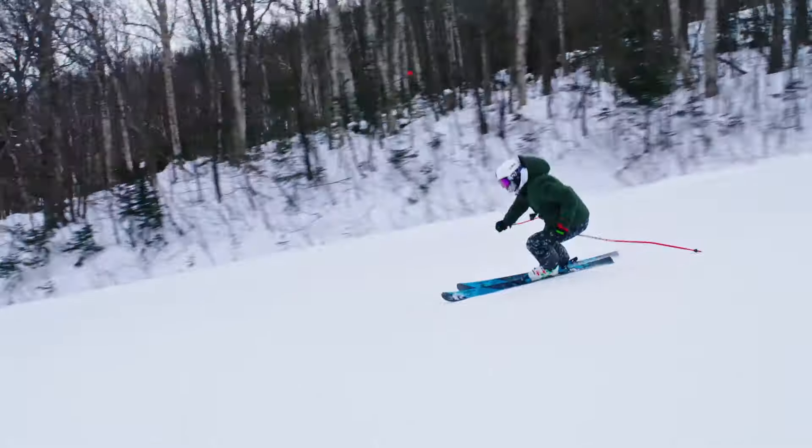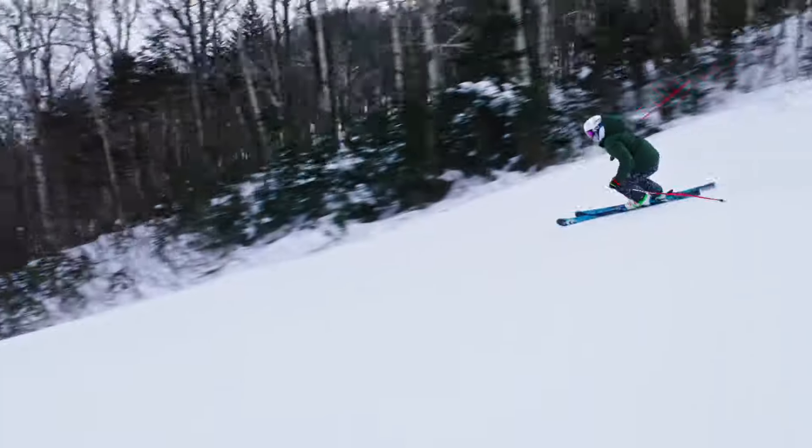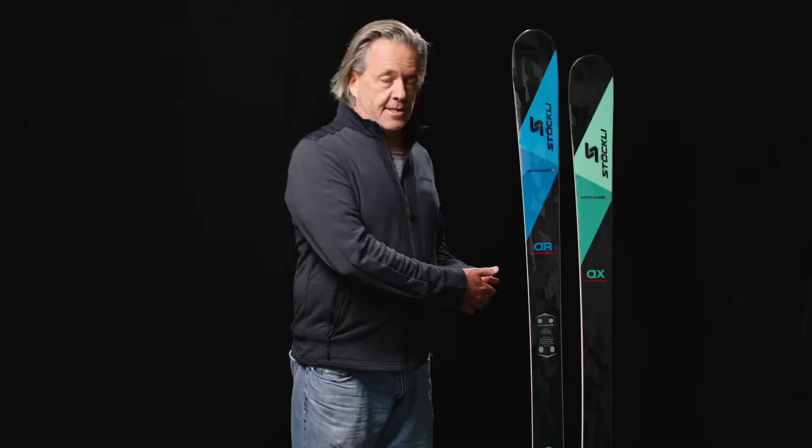Everybody's always looking for the perfect solution to the one ski quiver. Stokely's solution is the Montero AR or the AX. You can choose the ski that's right for you depending on where you ski and how you ski — but either choice is going to be a perfect solution.